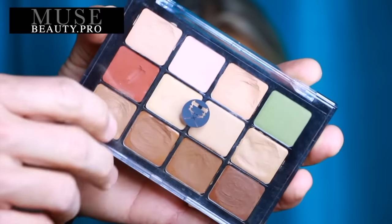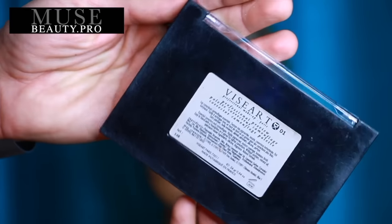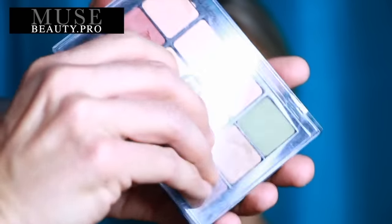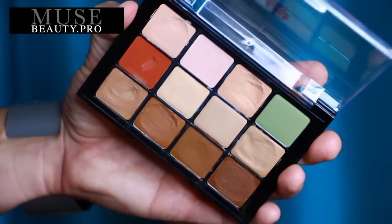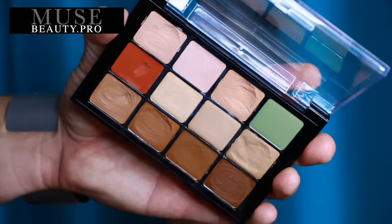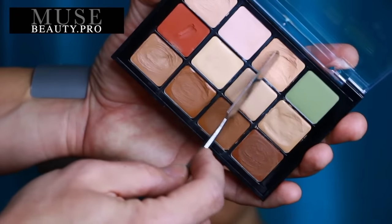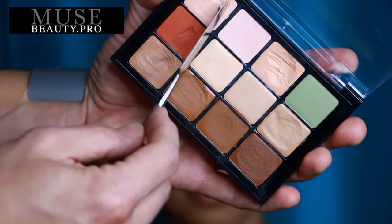For those of you up-and-coming makeup artists or pro makeup artists who have not tried the Viseart Corrector Palette, definitely please give it a shot. It is a really incredible palette which comes with 12 shades ranging from light to dark. You can do almost any skin tone with it, and the quality of the product is amazing. It's a wax-based formula which makes it waterproof, sweatproof, and great for all skin types.